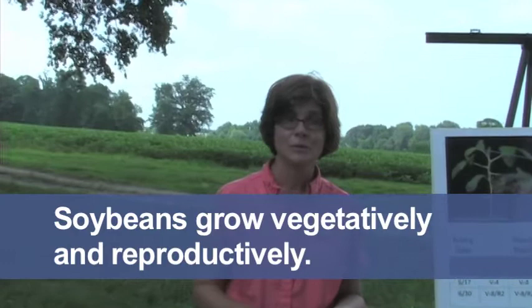Soybeans grow vegetatively and also reproductively. Vegetative growth basically consists of the production of new leaves out of the growing point, which is the top of the plant. Every three to four days we get a new trifoliate on that main stem. Eventually the plant will produce branches, then start flowering, setting pods and setting seed — that's reproductive growth.